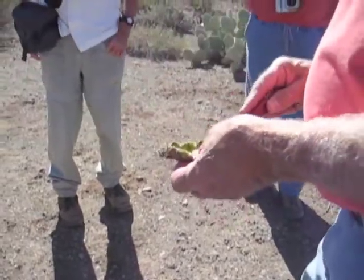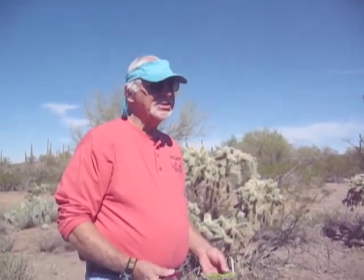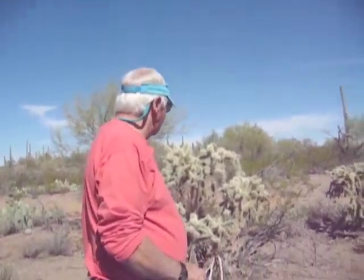They're slimy — very slimy — but that's the moisture part of it. You get the same moisture out of prickly pear, and you can eat prickly pear — they use it in salads and stuff like that — but it doesn't have the moisture content that these things do. I don't know why they do.